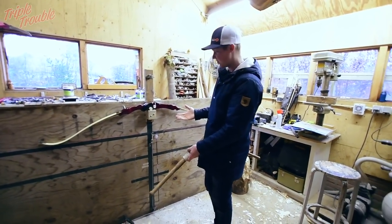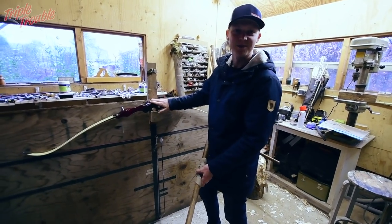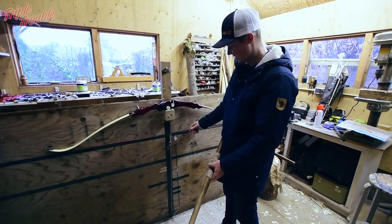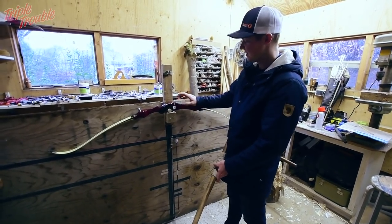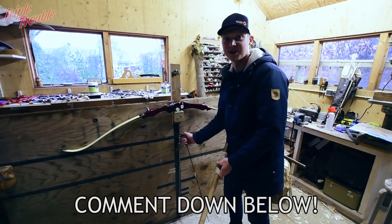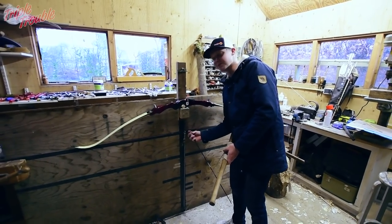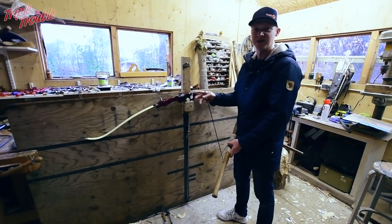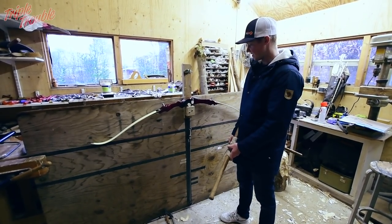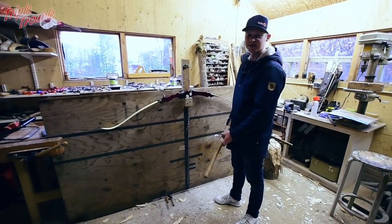I was able to pull it back all the way through the clicker, so the next test for this bow will be if it shoots. I have to find out what material of string I'm gonna use, so if anybody knows what kind of string I should shoot on this bow, please let me know in the comments — I really want to shoot this. I'll shoot it with aluminum arrows because they have a little more mass weight and that will not stress the limbs as much as an ACE or X10. The fact that I can pull it back without breaking it is a good sign.